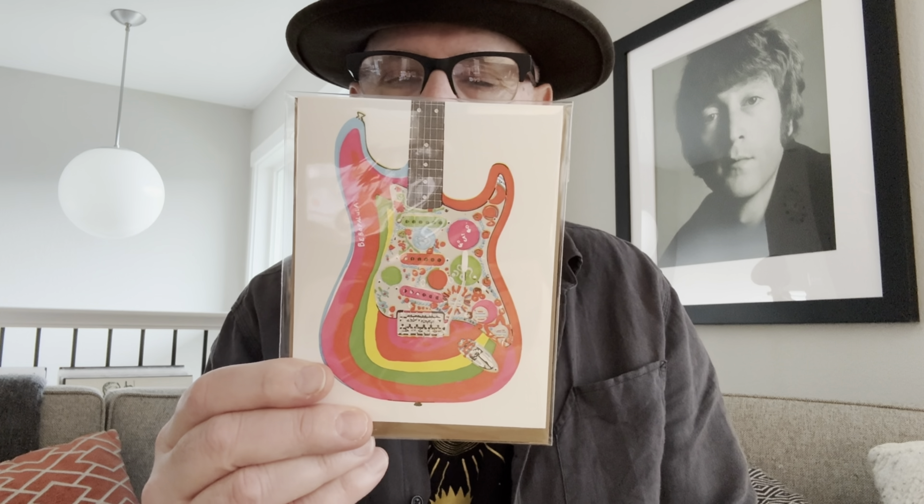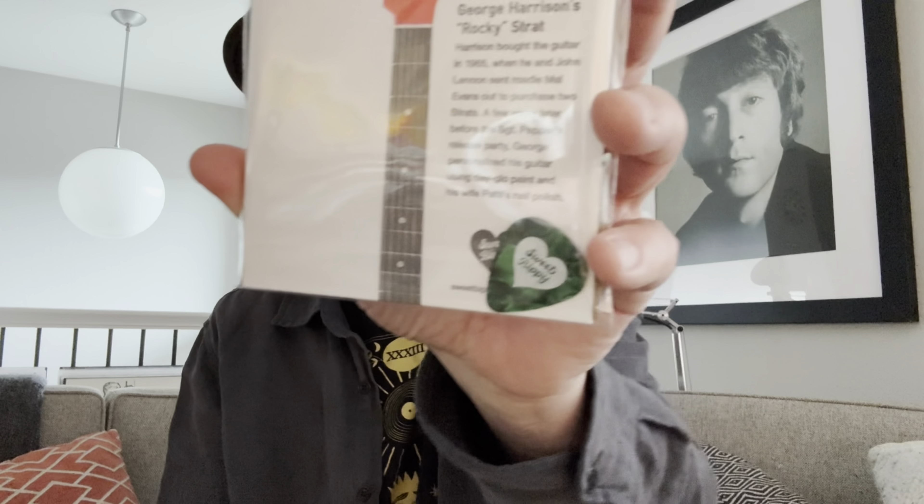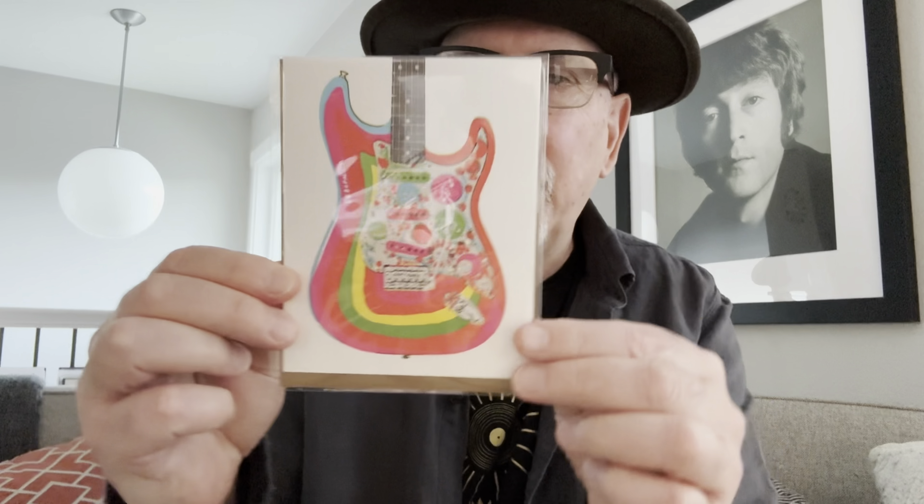So, Rylander Design — I'll put a link below. I think he sells these directly. Look at this — first of all, this is obviously, if you know Rocky, George Harrison's guitar. These are limited edition letterpress things. Look how beautiful that is. And on the back it literally has a little bio about the guitar — in this case, George Harrison's Rocky Strat. Harrison bought the guitar in 1965 and so on. So it tells the history of Rocky. His company is Sweet Bippy Press. There's also a guitar pick from his letterpress company. I think these are just beautiful. I have three here, and there's Rocky.